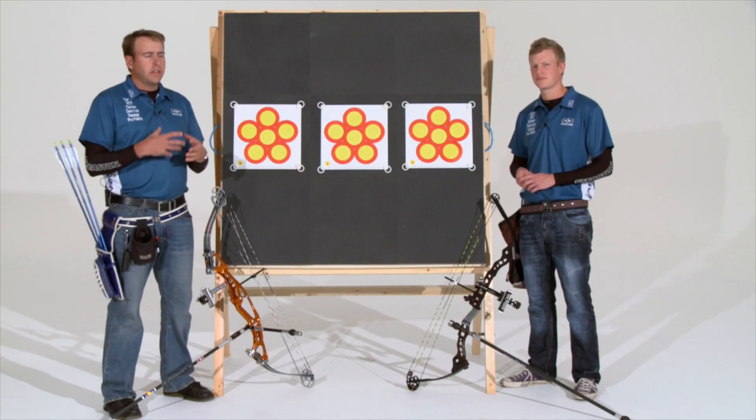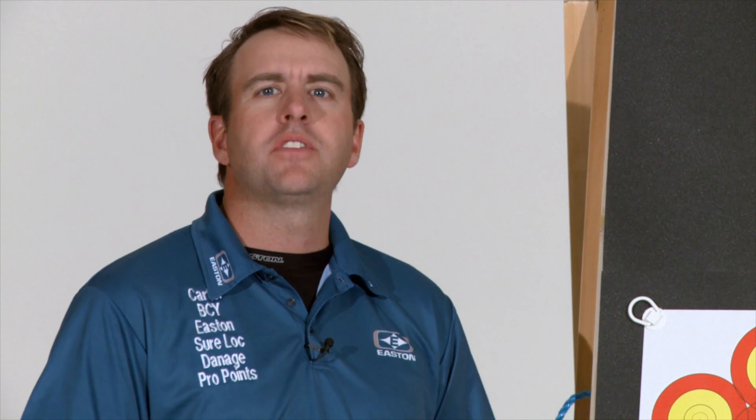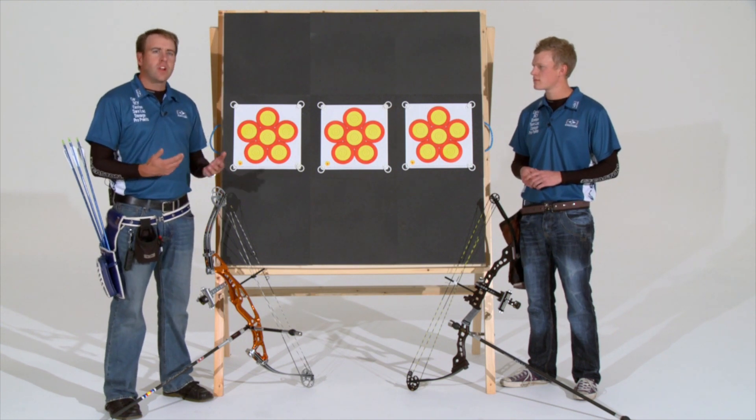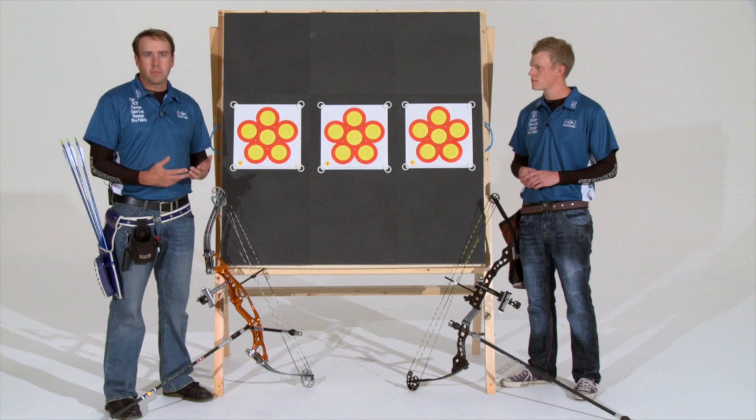It's important to have these different types of techniques in your repertoire, but as you practice and train, it's important to do it with purpose. Have a goal. Have a plan. Don't just go down to the range or club and shoot arrows. Just putting in your time is not going to help you get to the level you want to go to. You've got to do it with purpose.